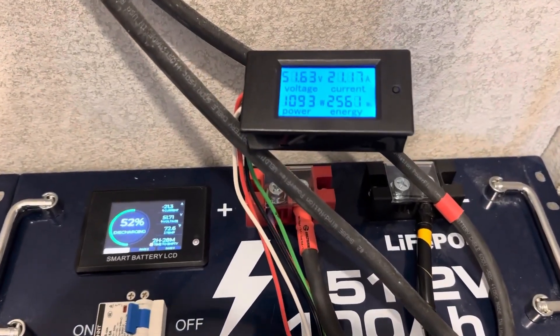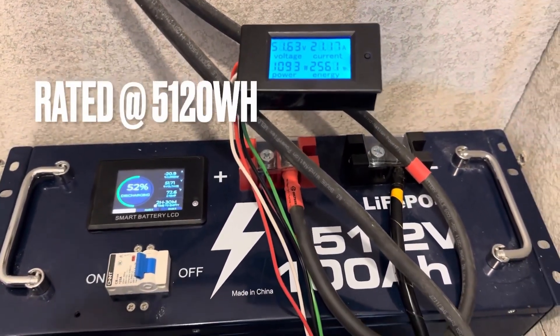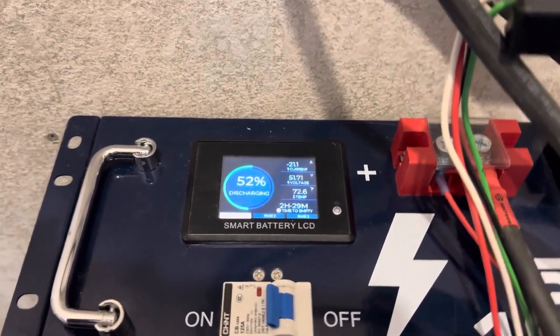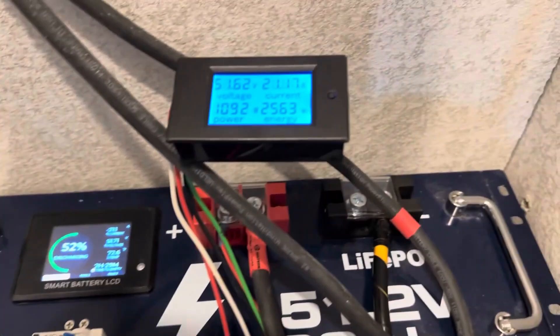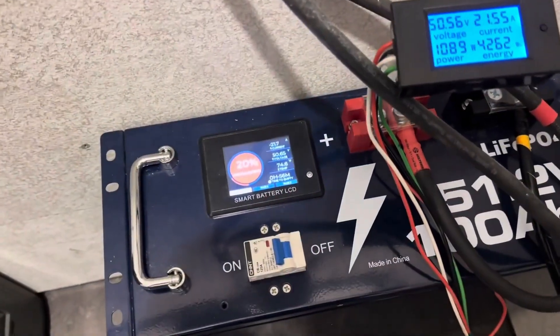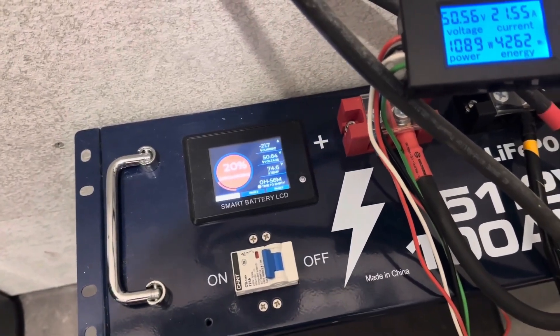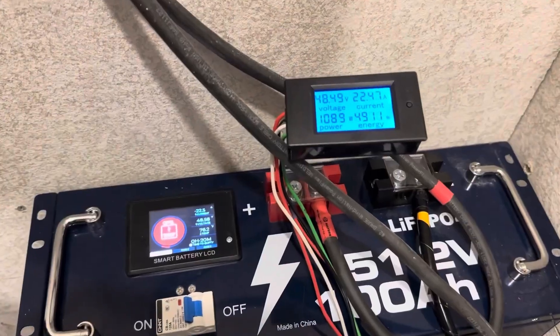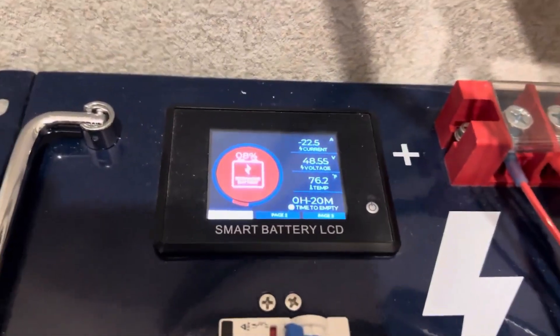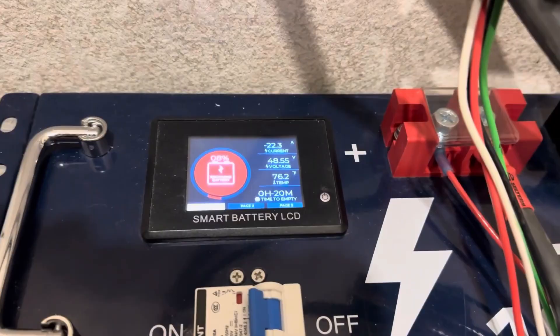We've hit the halfway mark on the Vader 51.2 volt 100 amp hour server rack unit. The built-in monitor is showing 52% remaining with two hours and 29 minutes to go, corresponding pretty well. At 20% the battery gives you a red indicator on the display, which is a nice feature.